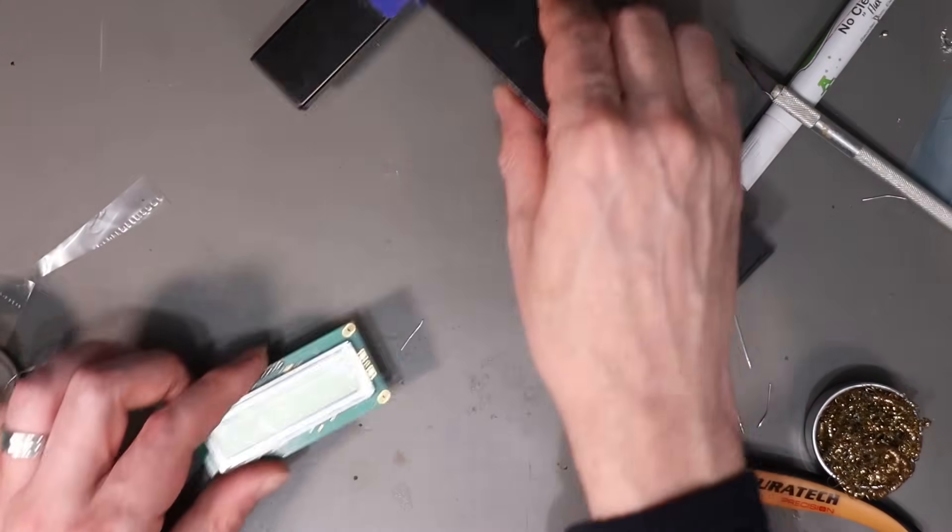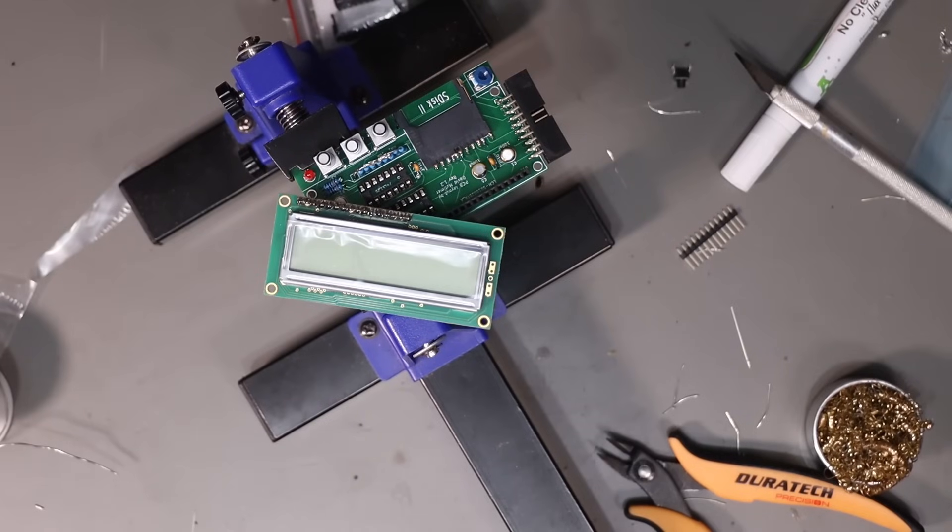Done. I'll now go and program the ATmega and we'll see if this works.